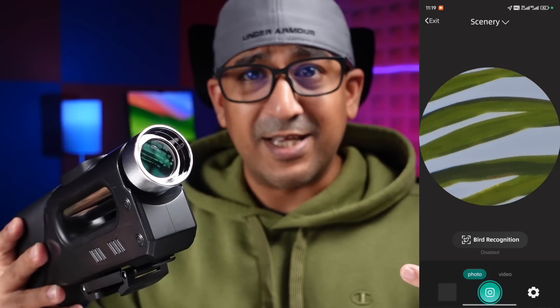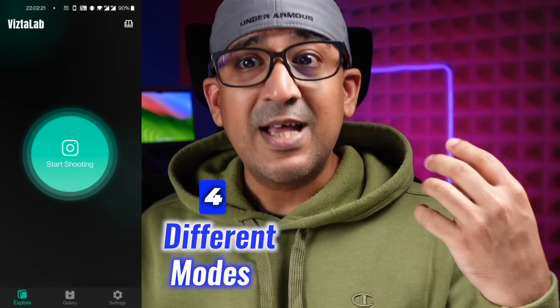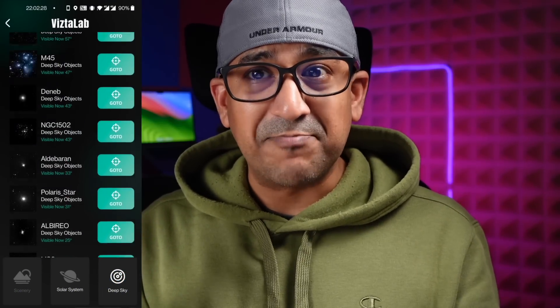The Vista Smart Portable Telescope isn't just about magnification. It also brings smart features through the Vista Lab application. The application has four different modes tailored for different kinds of photography: Landscape Mode, Birding Mode, Solar System Mode, and Deep Space Mode.